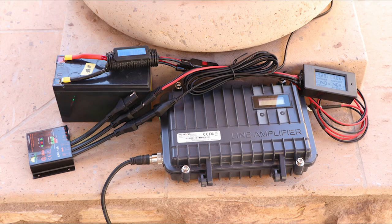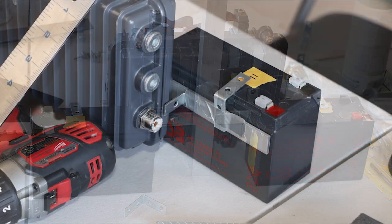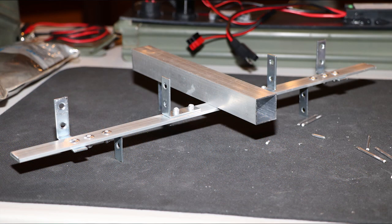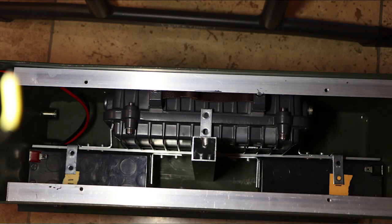I wanted the unit to be self-contained and fully portable, and robust enough that it wouldn't be damaged if it wasn't always upright when moved or transported. The internal components needed to be held in place, but I wanted to minimize the number of holes in the case, so I decided on an internal frame that would brace components against the walls of the box. I fashioned a frame from aluminum bar stock, holding it first with screws and then later with pop rivets, then placed the repeater and batteries into the case using the frame to lock everything in place.